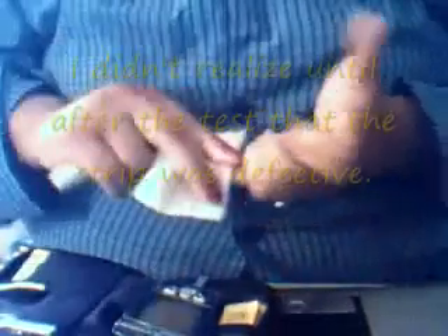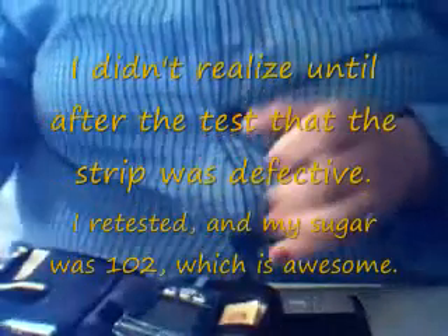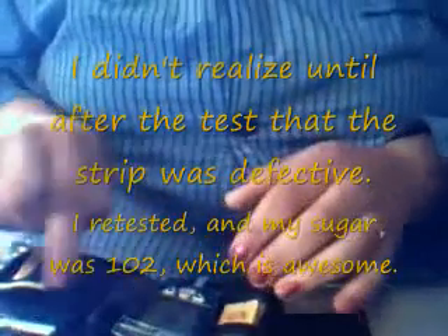I'll prick a bit of your finger, then let me put the blood in. The reading is 81, which is very good for a diabetic. It's very good.